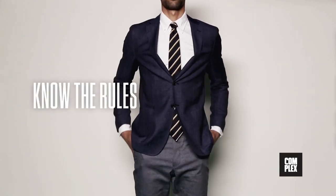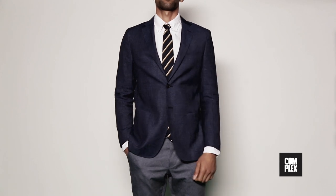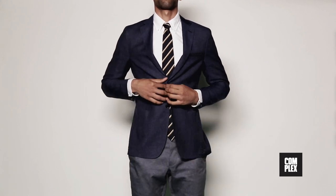Style is more about knowing the rules first, then deciding which ones to break. Not having a cool pair of shoes, designer clothes, or rocking the hottest brand on the streets.